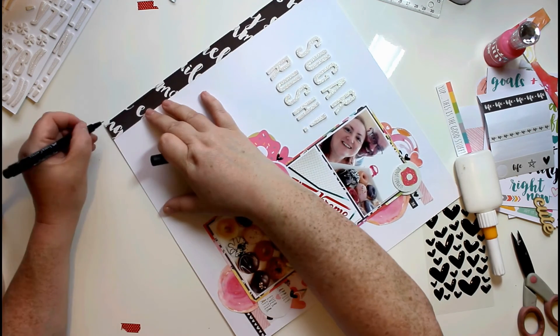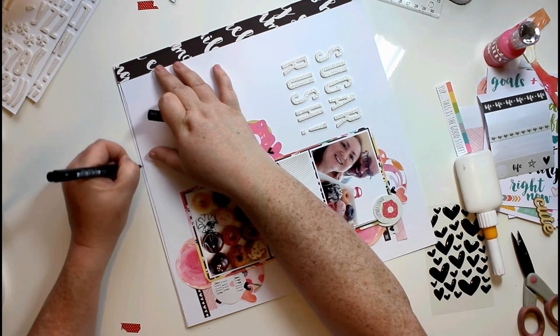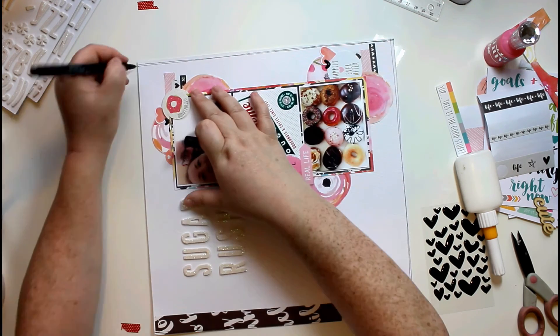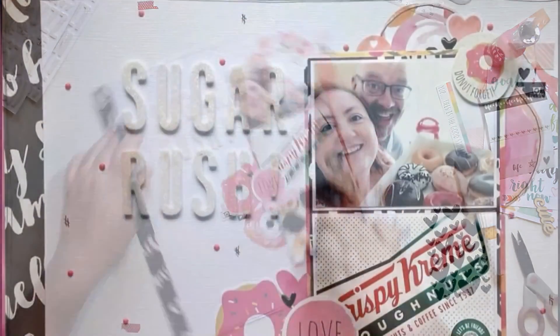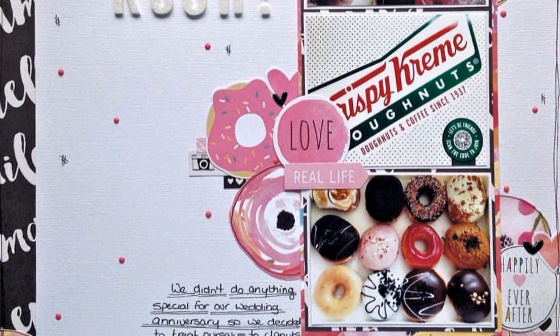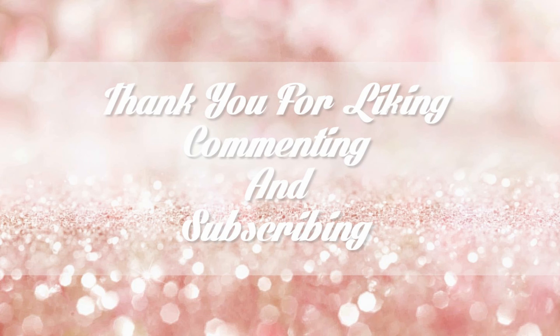I've just taken a pen and I'm doodling around everything, putting some wonky lines on. The video will cut out in a minute but you'll see in the end photograph that I did mat this onto a pink layer and added some little hash lines, some Nouveau drops, and a little cluster in the corner with the date. I just want to say thank you for liking, subscribing, and commenting — bye for now!